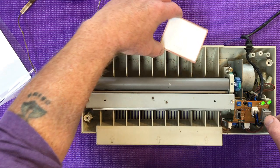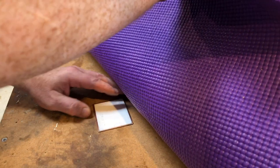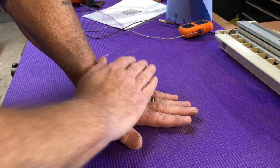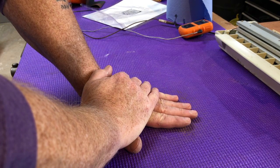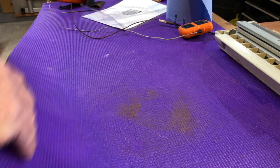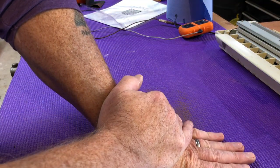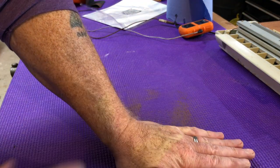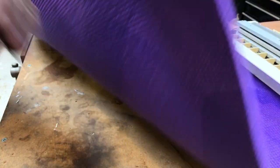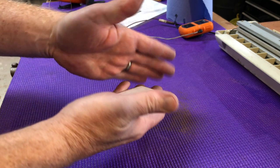That should be it. I'm just going to cool this board down because it's very hot. Put it down on the workbench surface so the board conducts the heat away — from something stupid hot to cool in no time.